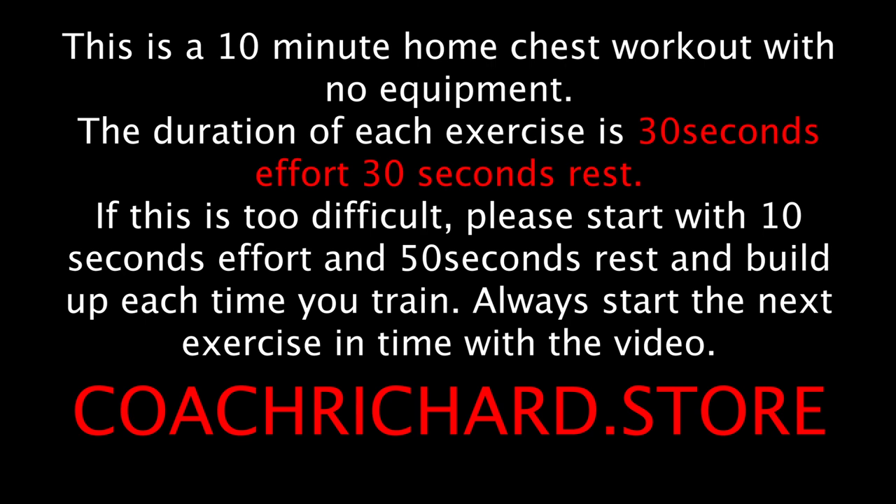Always start the next exercise in time with the video. If you would like to get a training program, including home workouts or personalized plans, make sure you check out coachrichard.com.